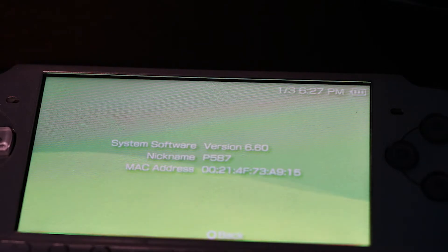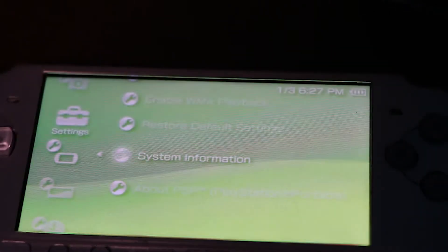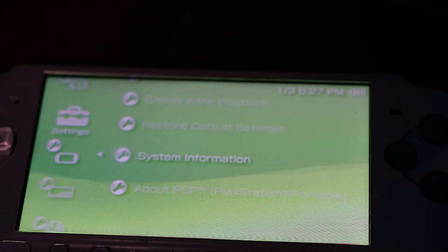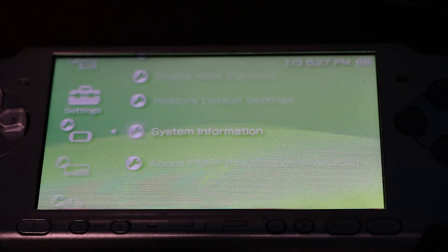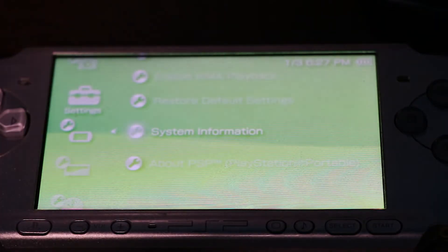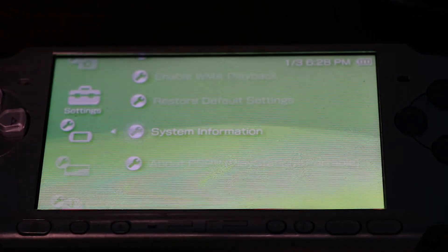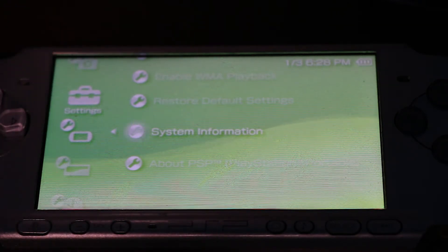Now we're going to be adding custom firmware to your PSP. Make sure you have enough power on your PSP, and make sure your memory stick has enough storage — because if you don't, your PSP will not update or get the custom firmware. Make sure you have batteries so your battery does not die when you install the custom firmware. You can connect your PSP either via USB cable or via the memory stick.